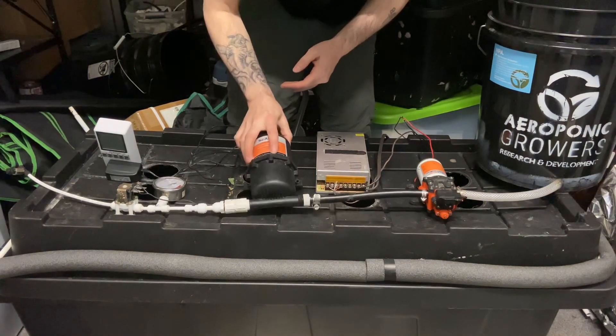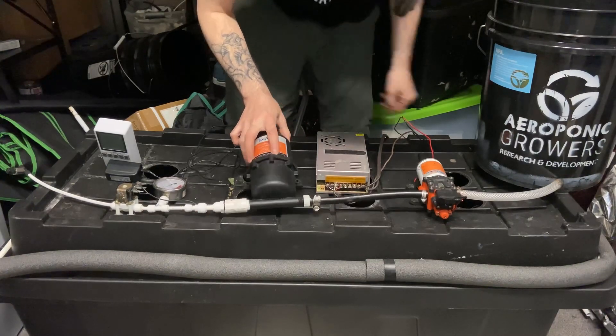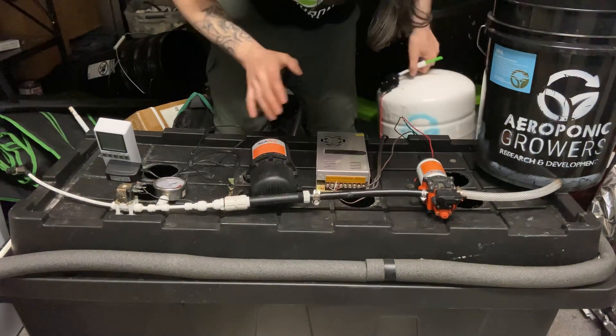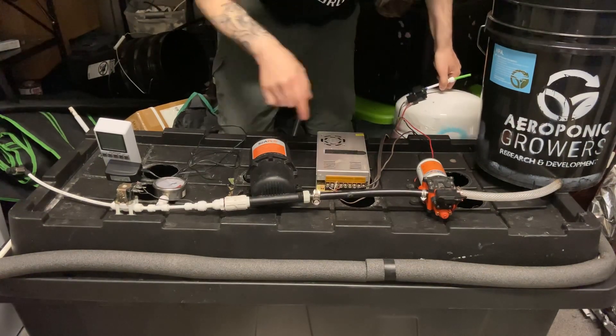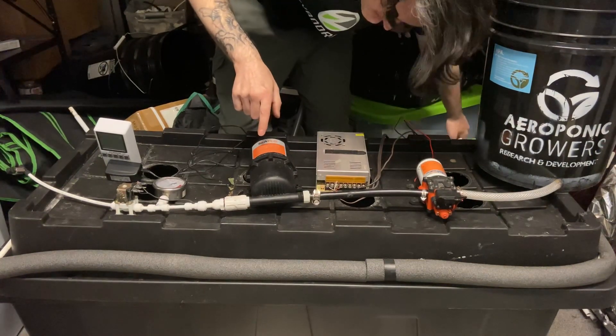Mainly the accumulator tank is smaller, but these four-gallon accumulator tanks, which we mainly use because they're more readily available, are actually cheaper than these smaller accumulator tanks.